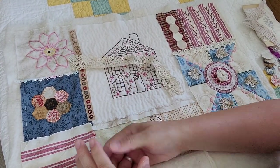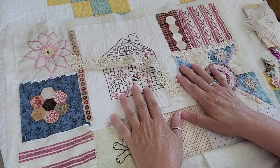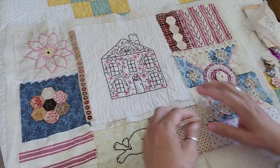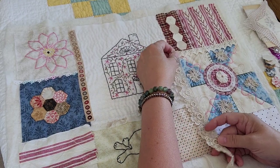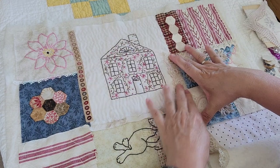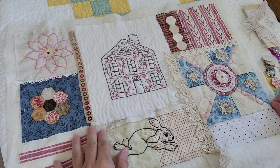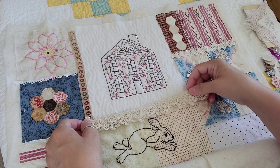Hi guys, it's Loretta with Sparrowhawker Designs. Welcome back to my channel. So this is a slow stitch piece that I am working on — this is all my designs. I thought I would just bring you along today. I'm trying out this new camera angle, and if it works, this is the angle I'm going to use for the Crazy Quilt videos that I wanted to do, so I thought I would try this out on one of my slow stitch pieces.